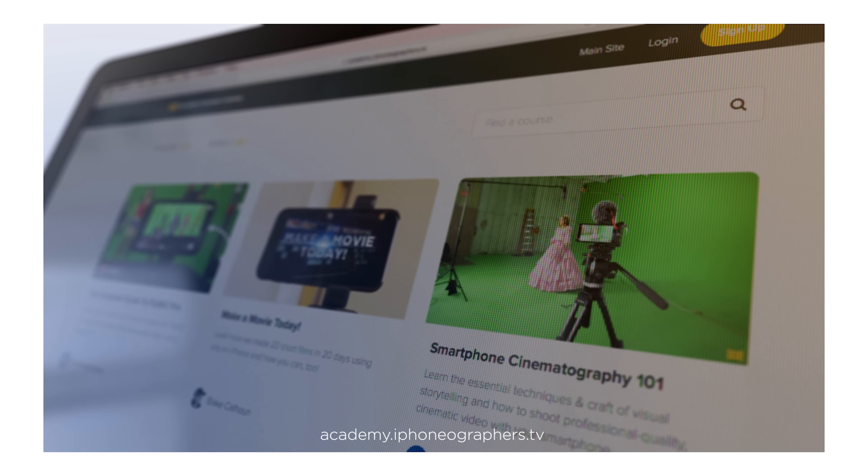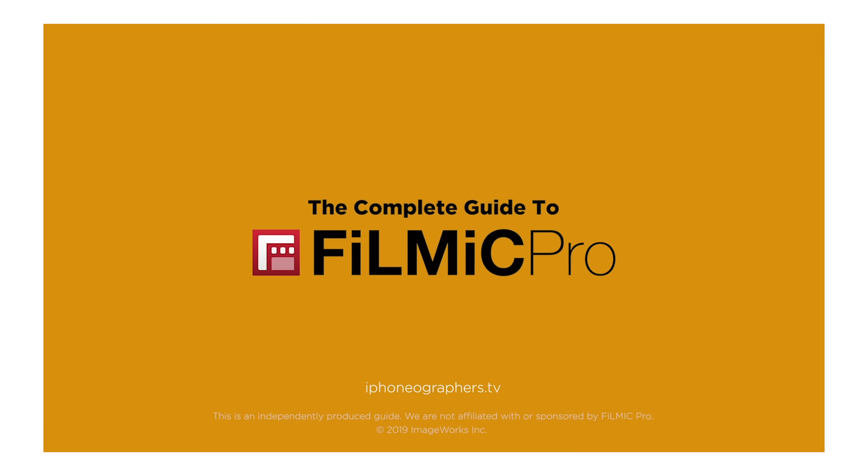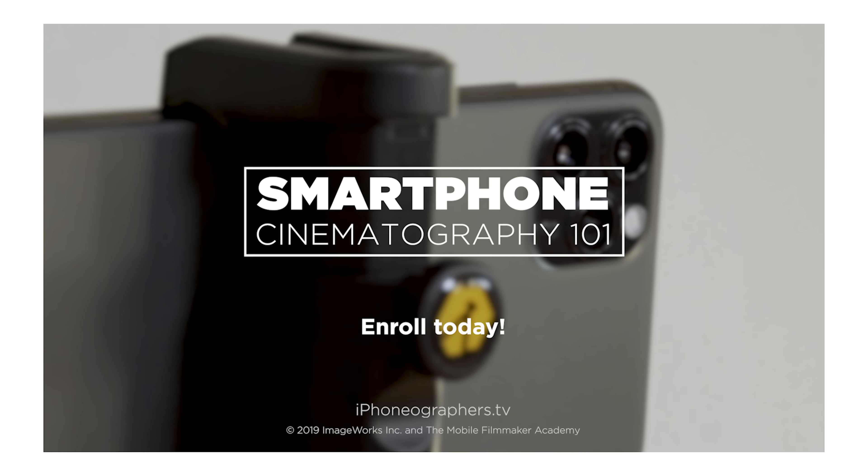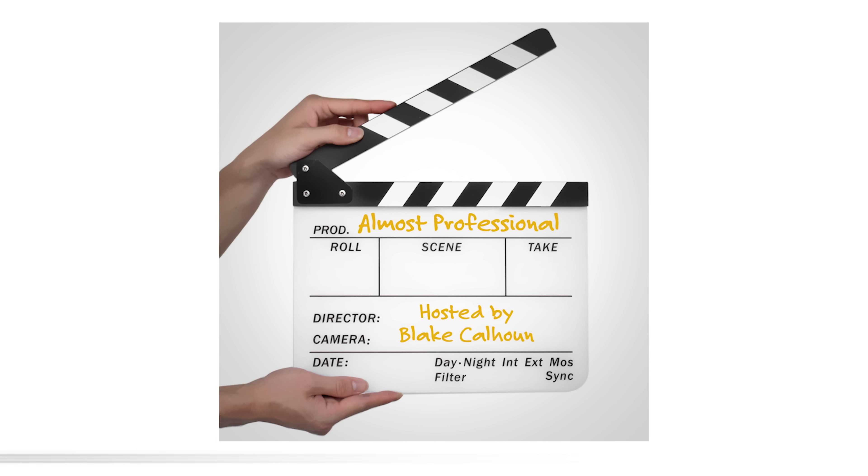Be sure to check out our mobile filmmaking courses — master the Filmic Pro app, or color grading in LumaFusion, and learn about smartphone video and cinematography. We also have a companion filmmaking podcast. Links are in the description.